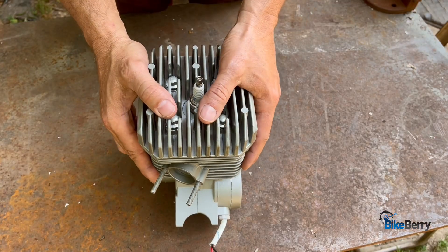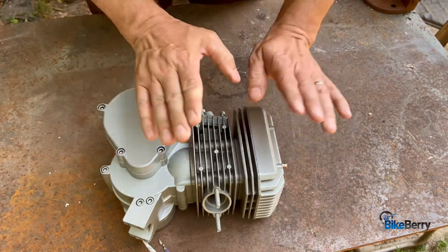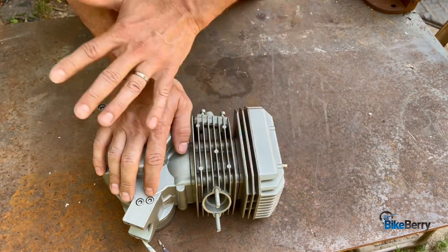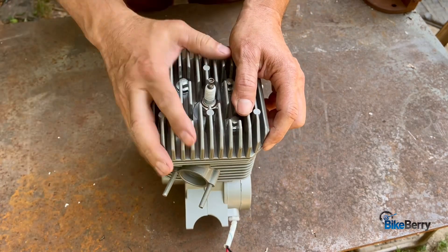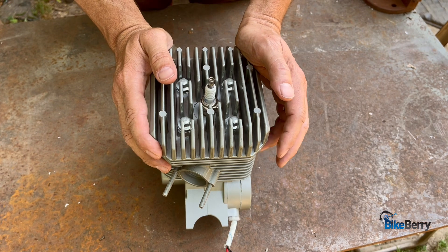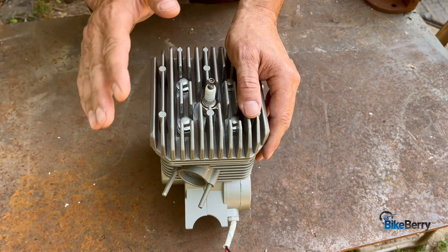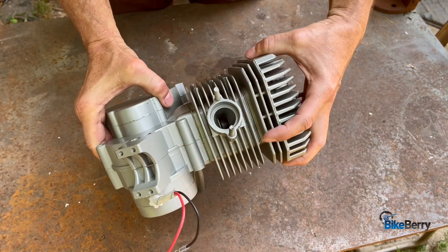Right away I notice the two-piece upper portion of the engine — your cylinder body and your head are separate, where the old one they were together. Look at these cooling fins: a lot taller than the old ones, a lot more of them. I did get concerned the other one would get hot in the summertime, but this is so much better. The exhaust has a huge exhaust port.